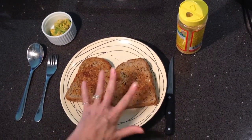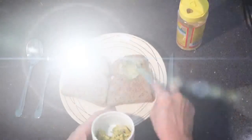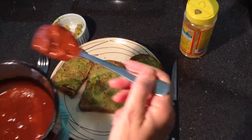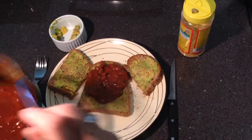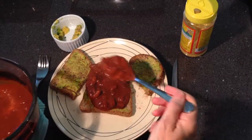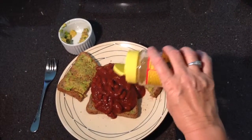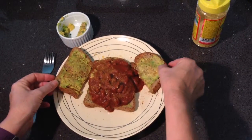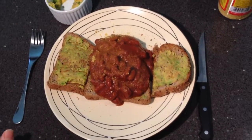Our toast is ready and I'm going to add some nice avocado instead of butter. Our beans have been in the oven for just over half an hour - you can leave them in as long as you think appropriate. Spoon them onto the toast - you can spoon them onto the little ones or use the toast to dip into the beans. We've got our nutritional yeast here, sprinkle a bit on top. You've got a beautiful dish of baked beans on toast - perfectly healthy and low in fat.